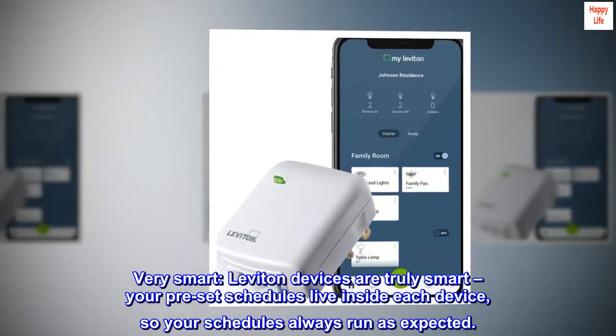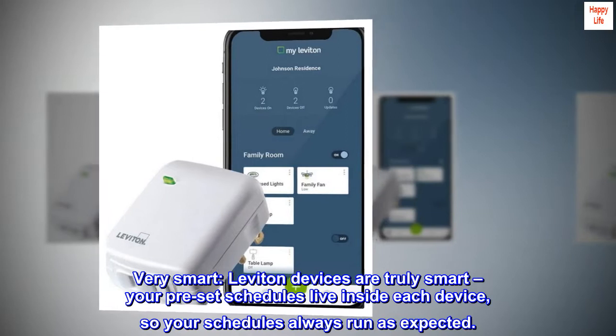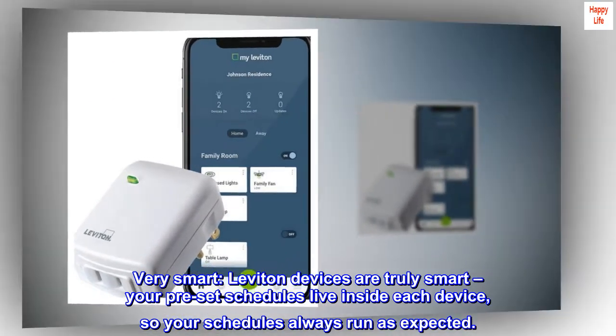Very smart. Leviton devices are truly smart. Your preset schedules live inside each device, so your schedules always run as expected.